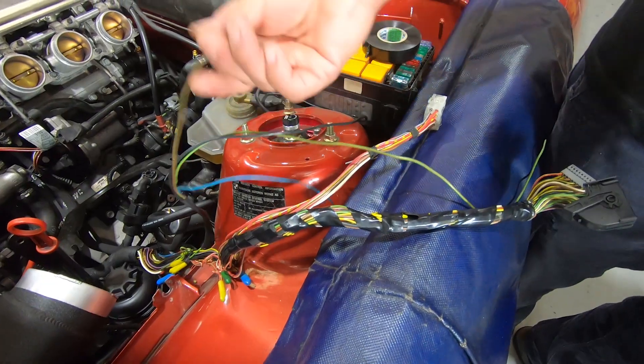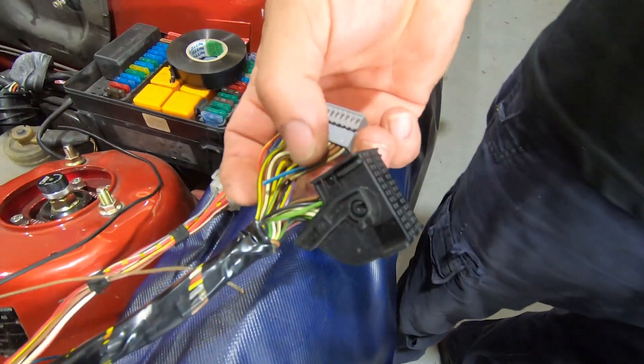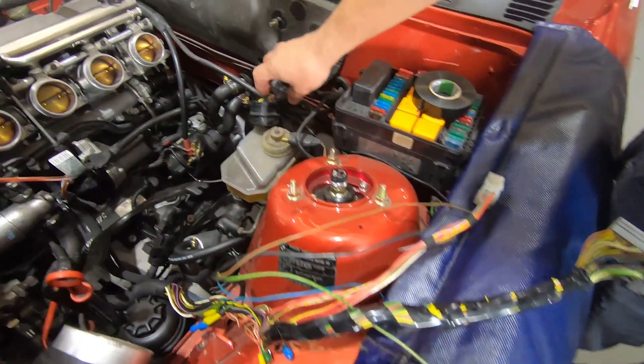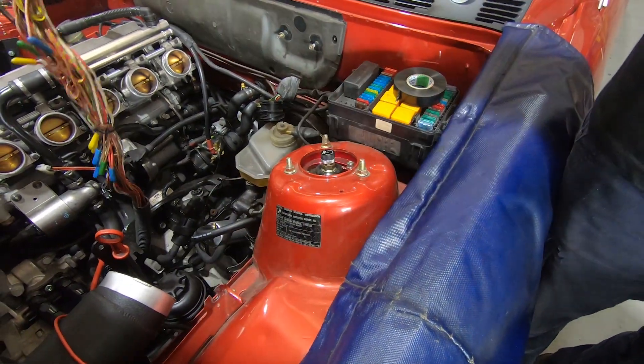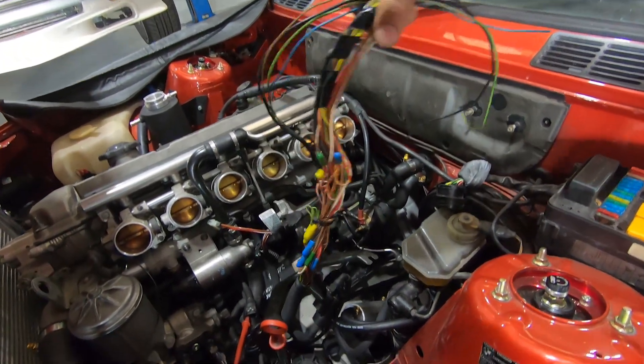The brown with the green is our oil pressure. This one normally goes into this plug here. We just cut that off and we will join these two in here as well for the light on the dash. So I've done that so far. And as you can see, that's just a single loom that goes onto the engine.